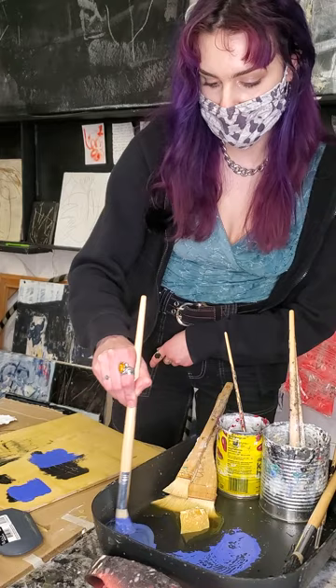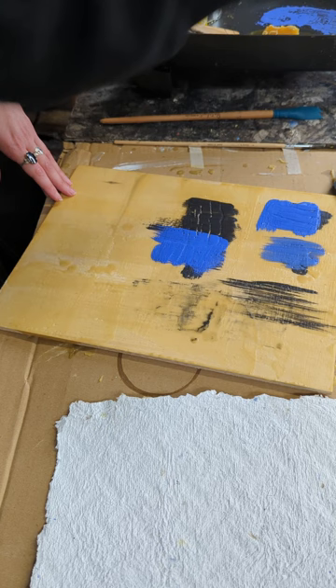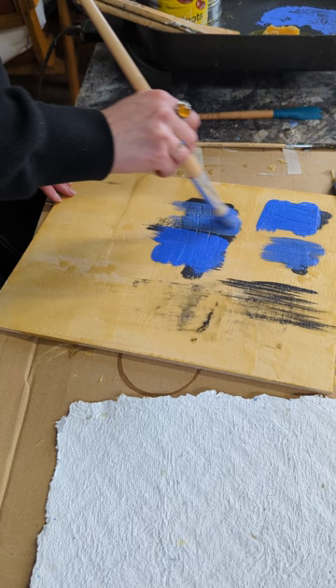If I wanted to, I could thin that out a little bit with some of the wax I have on the hot plate, add a little bit more, and then it's not as opaque — you get more of a translucent effect.